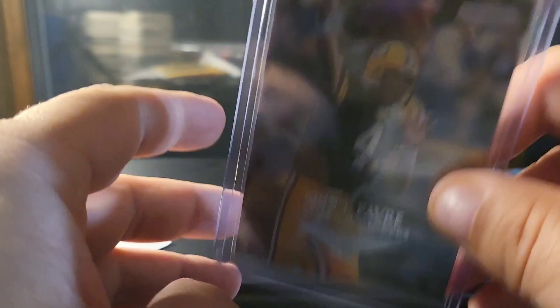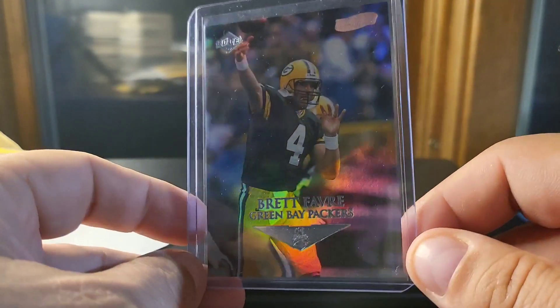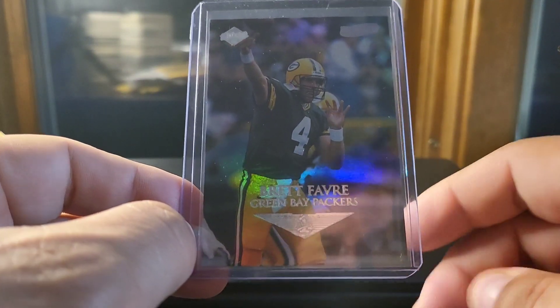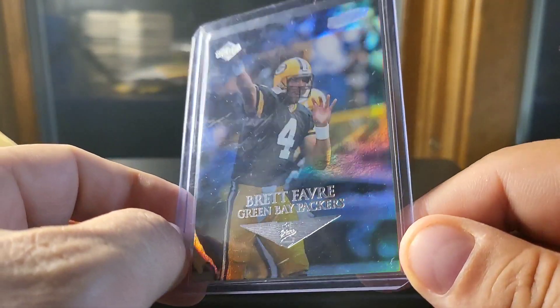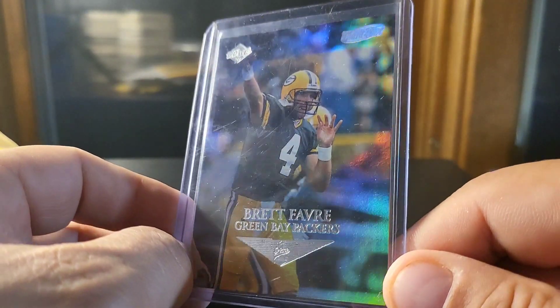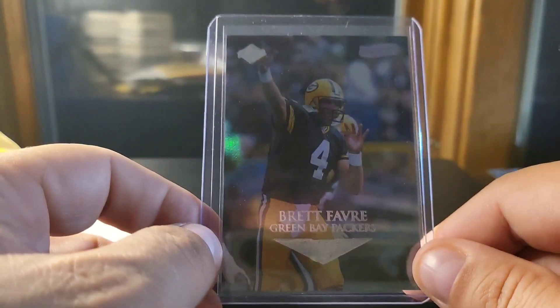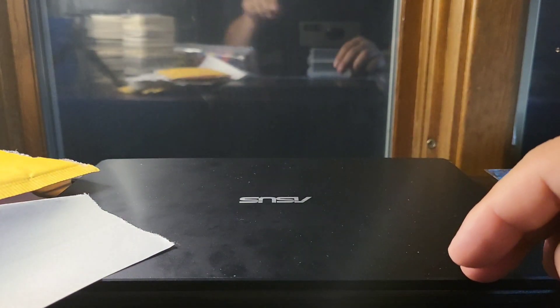I've been scoring some rare Favre stuff for good prices. Last mail day I had the red Primary Colors numbered out of 25, which I scored for 20 bucks. I'm having fun picking up some stuff that was just crazy in price during the boom — some of it has settled a bit.